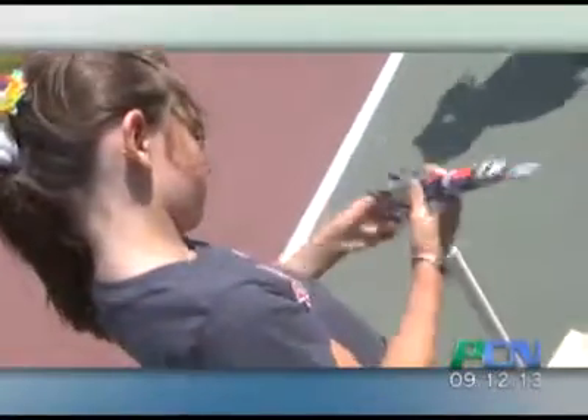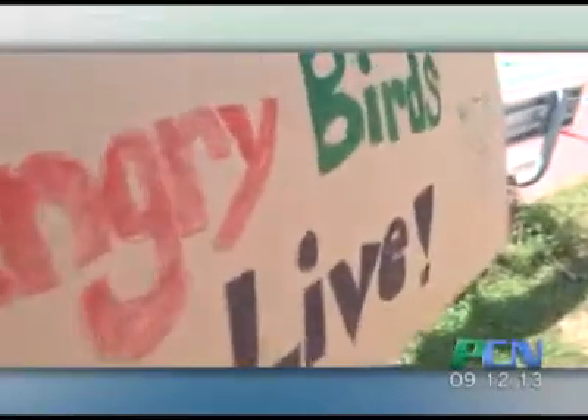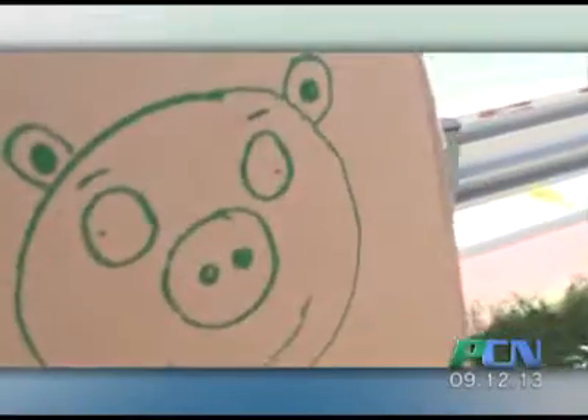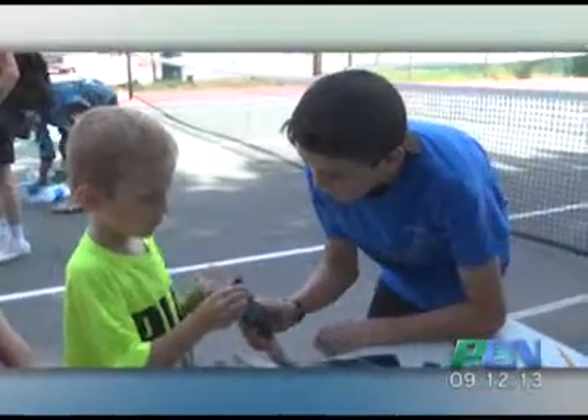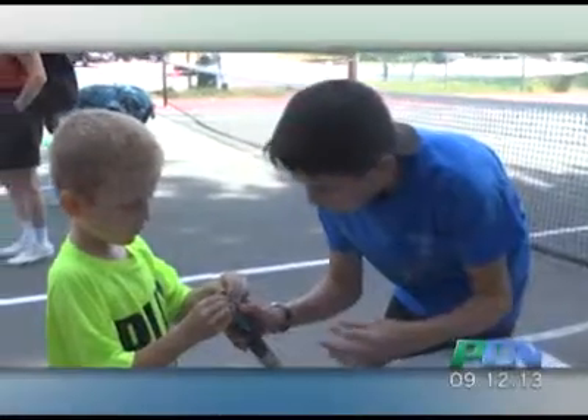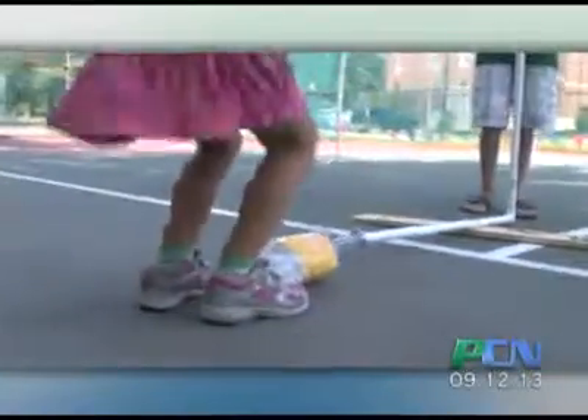Some of the activities you might be seeing at the carnival will be our Angry Birds setup, and then behind me here is what's called stomp rockets. We built those launchers ourselves, and the kids who come are going to make their own rockets, and then through the power of air and wind they'll stomp on the two-liter soda bottle and their rocket will blast off.